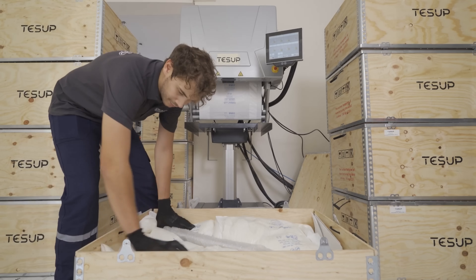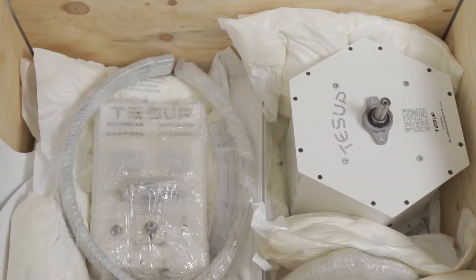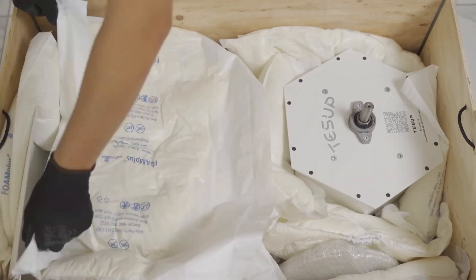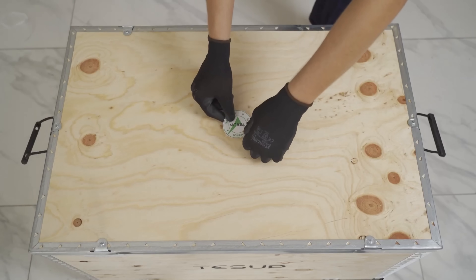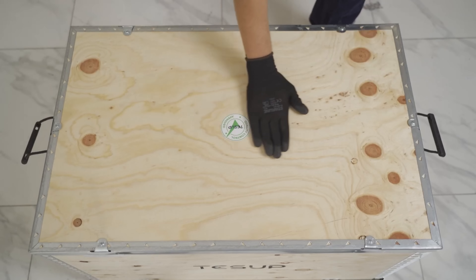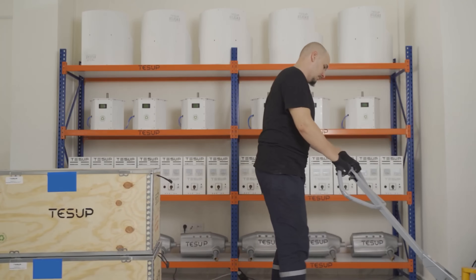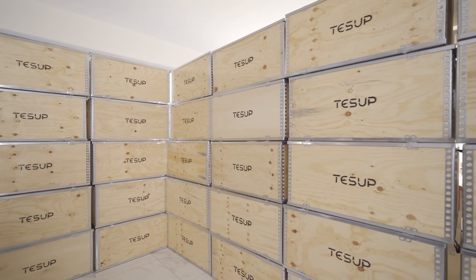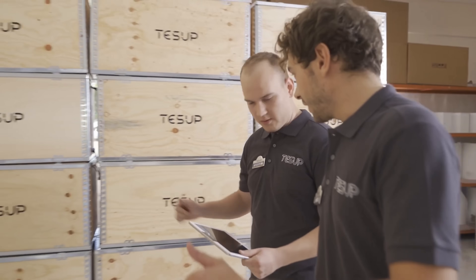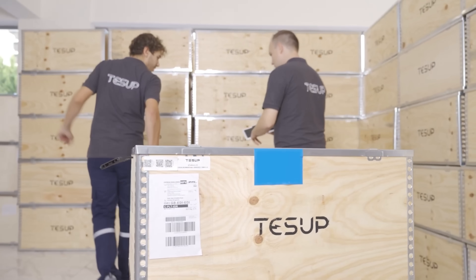In terms of efficiency and reliability, the TESUP V7 has a high efficiency of up to 33%, meaning it converts 33% of wind energy into electricity. This is higher than the average efficiency of other wind turbines and solar panels, which range from 10 to 25% and 15 to 22% respectively. The TESUP V7 is also more reliable, as it can operate in a wide range of wind speeds and directions, unlike other turbines and solar panels that depend on wind direction and sun position.